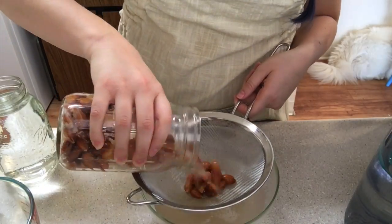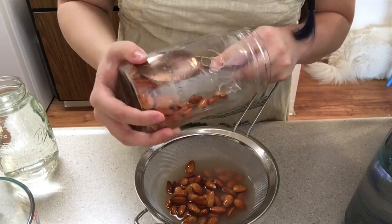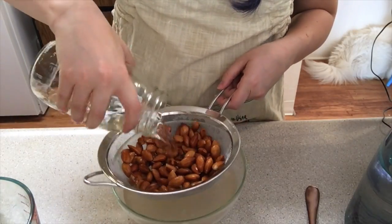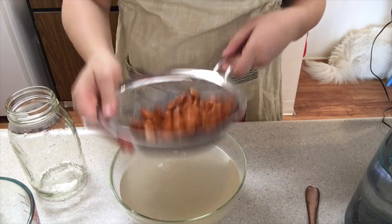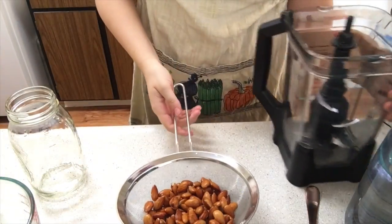After you've soaked your almonds for at least four hours, but preferably overnight, we're going to give them a good rinse. Go ahead and pour out that water, toss it out, get some clean filtered water, mix it around to get all that gunk off, and then drain the rest of the water.